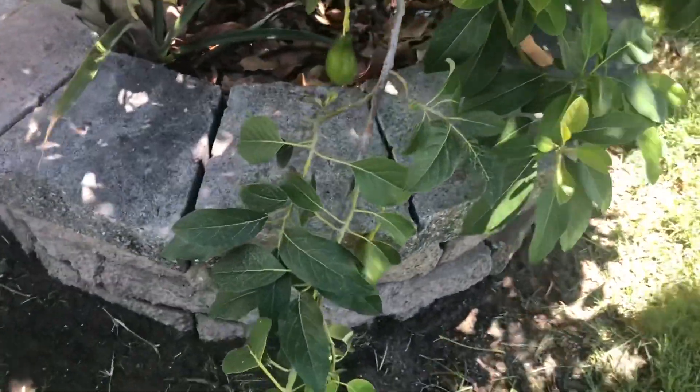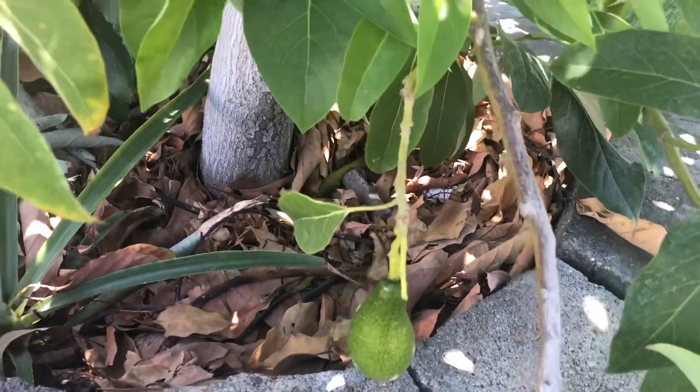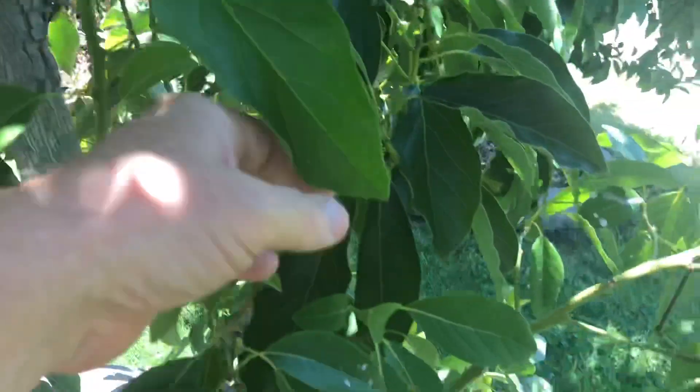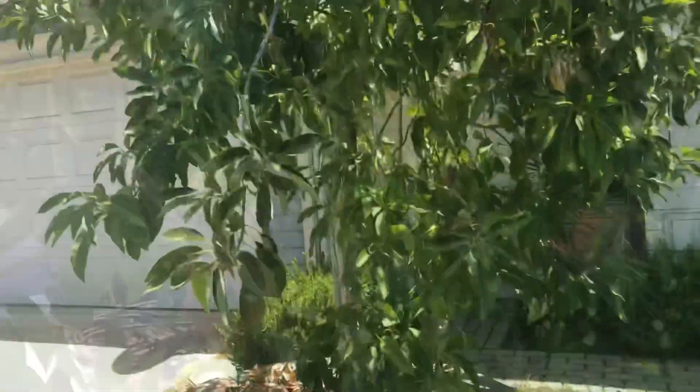Fortunately our temperatures have dropped and we're only supposed to be in the upper 90s next week. You have to be very careful with your fertilizer and your watering regime during extreme heat waves. In the summer, do not put any high nitrogen fertilizer anywhere near where the avocado tree can get it — it creates rapid growth and that rapid growth gets fried.